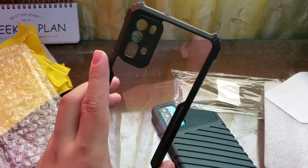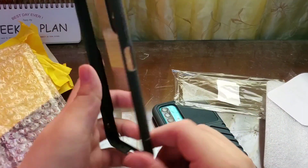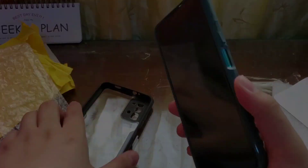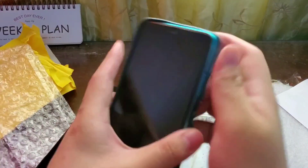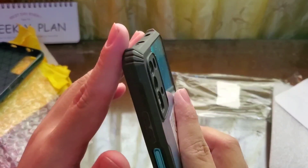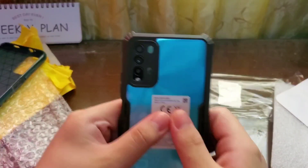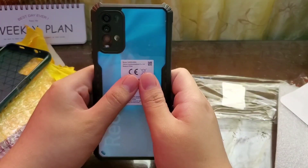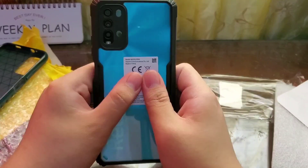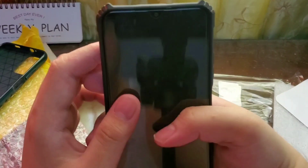It actually has a lot of excess. It has holes. Let's try it on — the ocean green case. The camera is well protected. It looks good. My camera is not giving justice to the great color of the phone. And the lip — it's okay, as long as I have a tempered glass.